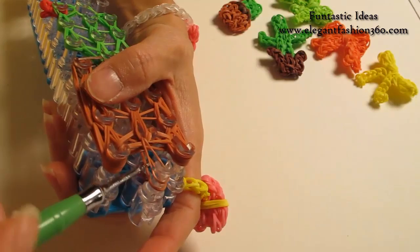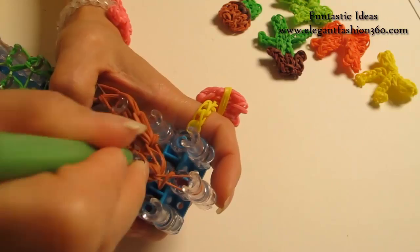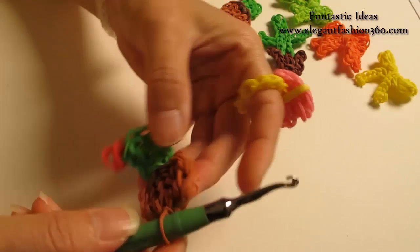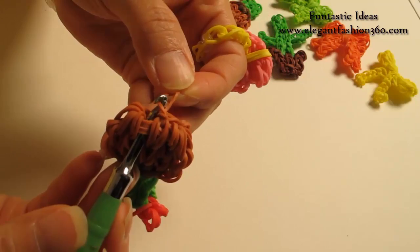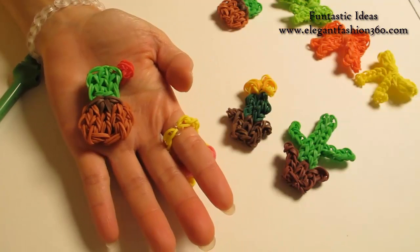Now it's time to take it off. Pick your hook, hold on to your secure band and pull it out. When you first pull it out, it's still a bit messy — but that's okay. We want to make sure the secure band is secure. Pull it really tight. Come back here on the bottom, put your hook through some of the bands close by. Put the secure band on your hook, grab it through, tuck it underneath. Now we've got our piece. If you like this video, subscribe, like, comment and share. Thank you for watching, see you next time.